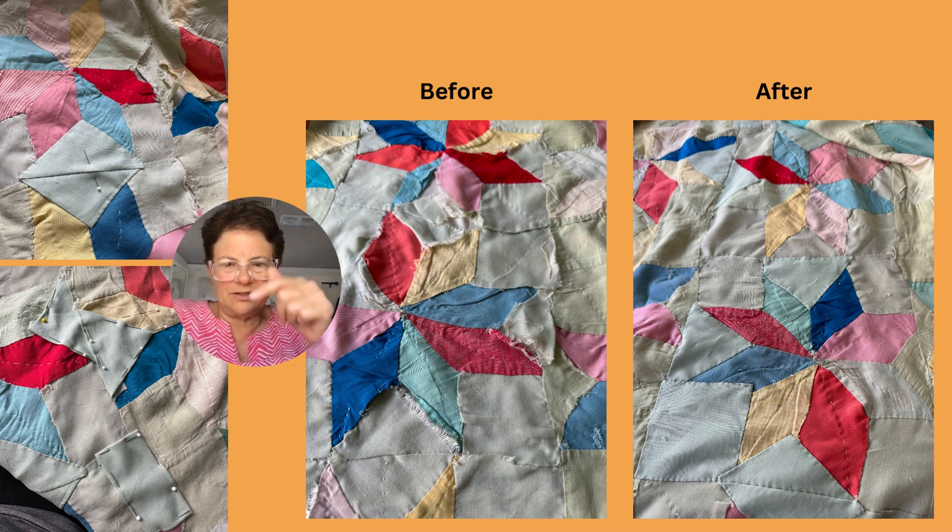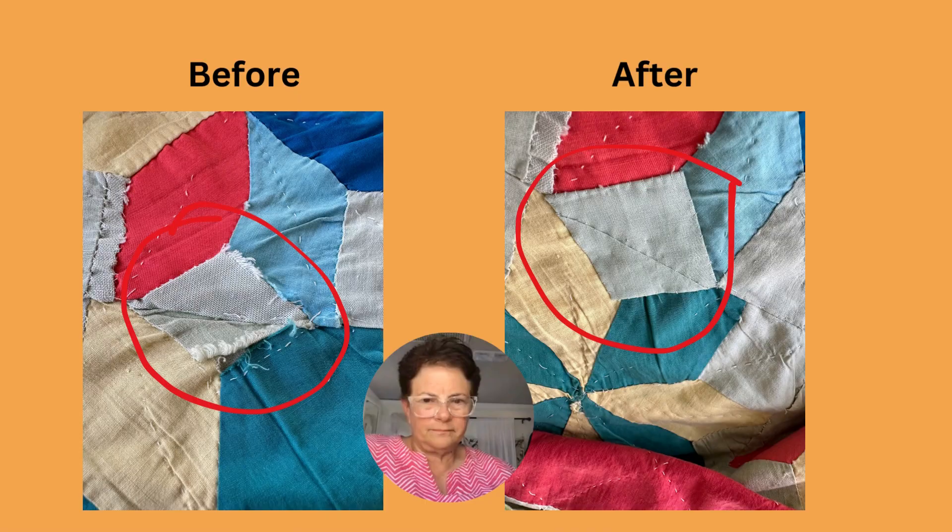This is a square example of what I was about to do. I've got a before picture and an after picture of what that looks like. This is a before example of what those two triangles look like, and then using my method, this is what it looks like afterwards. I'm happy with that.